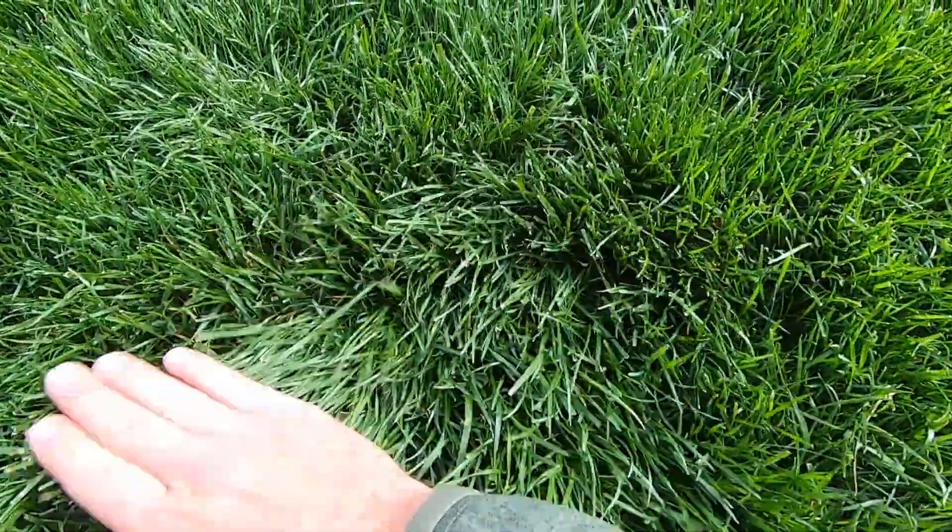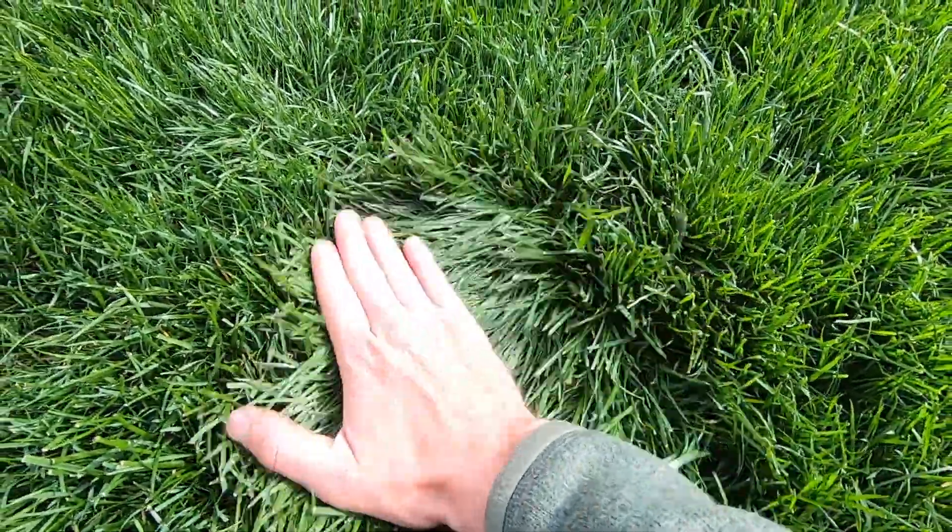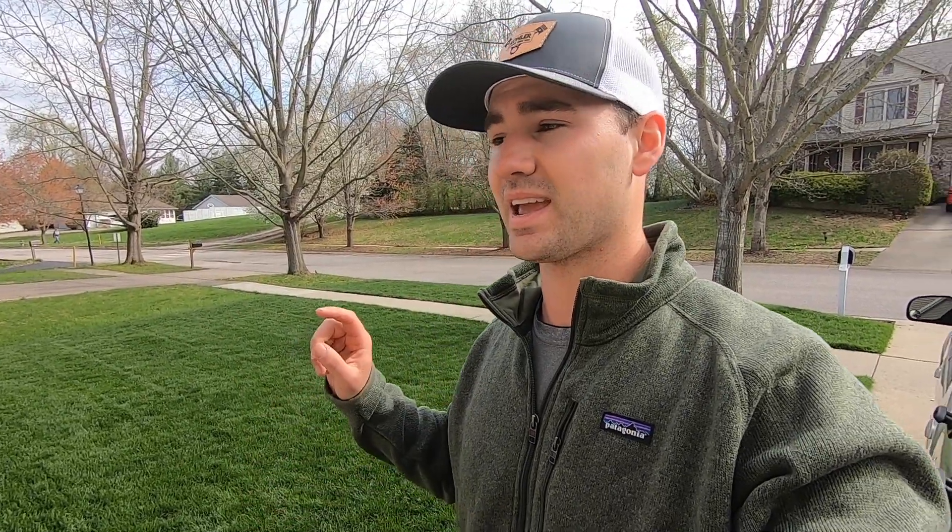I told my wife I was gonna go mow, she said it doesn't need mowed - said exactly. I just cleaned this up with the TimeMaster at two and a quarter inches and now that we're mowing, growing, throwing, hanging, banging, slinging - I want to get that manual reel mower back out and get it on this tall fescue and see how it cuts.